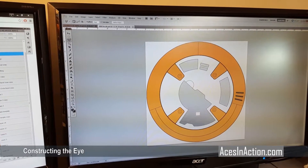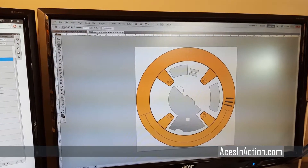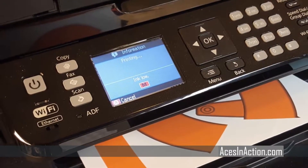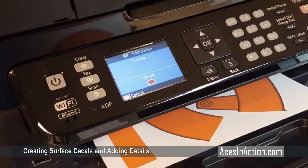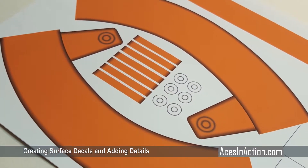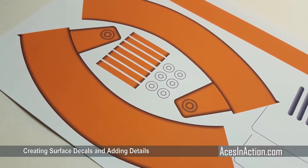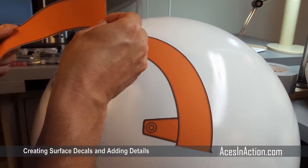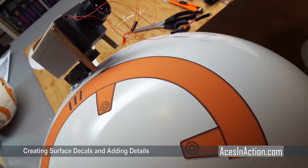I considered drawing and masking off templates to paint the colored graphics. However, it proved much faster to draw the effects on the computer using Photoshop, and then printing them on letter-sized vinyl sheets. While measuring each orange circle pattern — and remember there are six of them on BB-8 in total — a compass can help lightly score an outline circle to help align the stickers. Simply trim the graphics out of the sheet and carefully apply them.